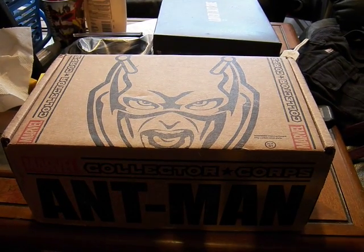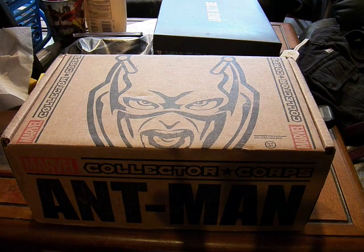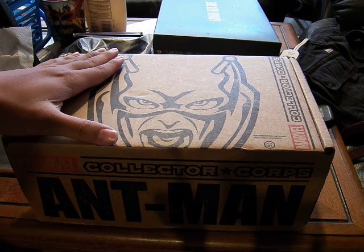Alright, this is MoFoCilette and today we're looking at the second box of the Marvel Collector Corps. This is June's crate and it is Ant-Man.